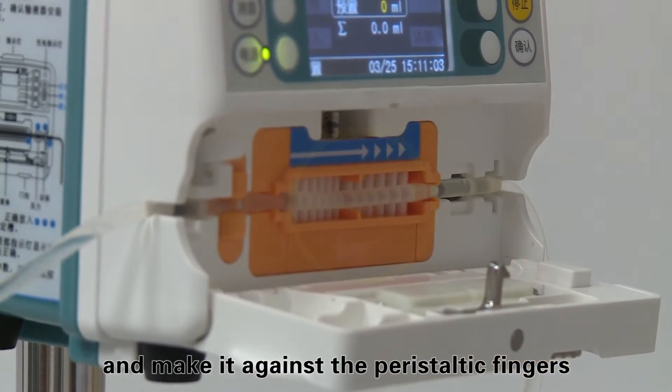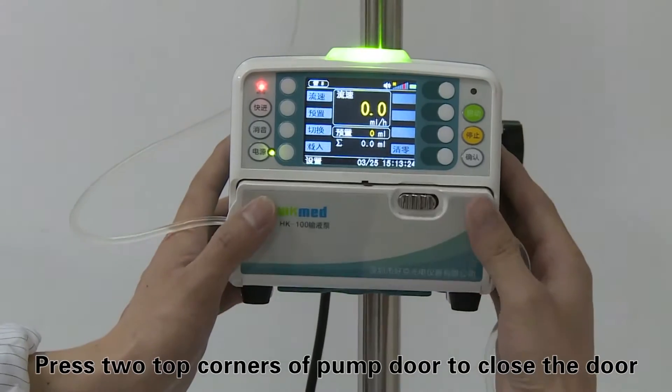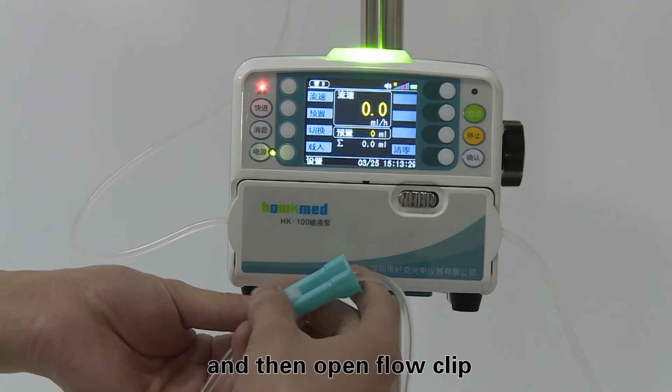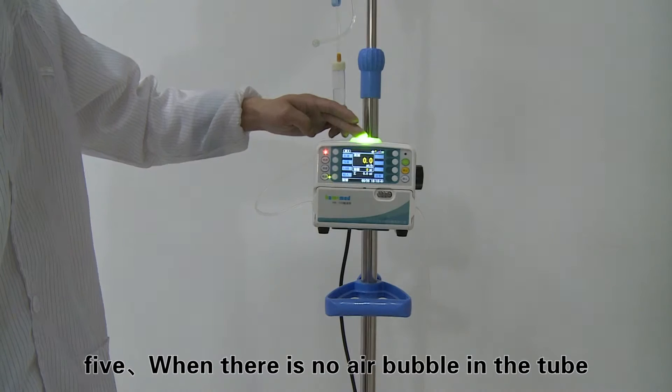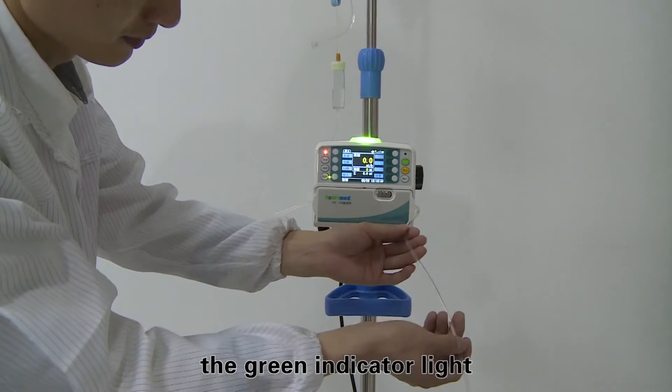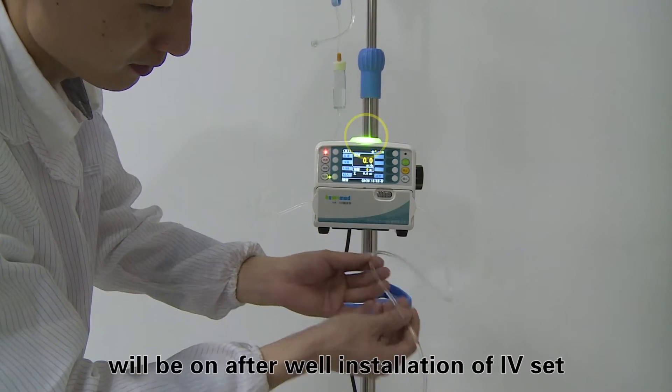Press the two top corners of the pump door to close the door, then open the flow clip. Step five: when there is no air bubble in the tube, the green indicator light will turn on after the IV set is properly installed, which means the machine is ready for infusion.